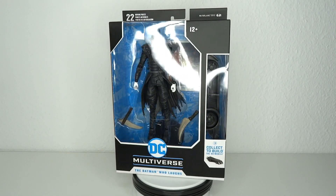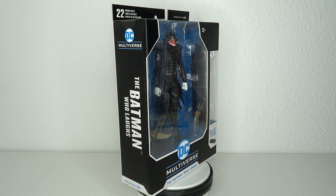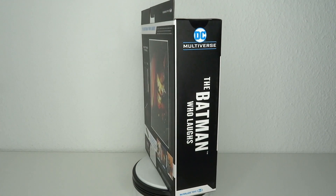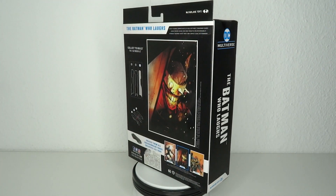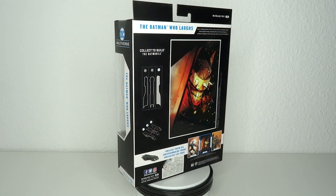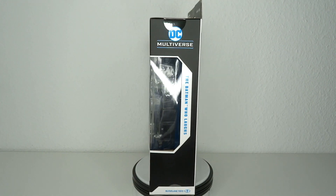It's Batman time! Hello and welcome to another figure review. Today we're going to have a look at the McFarlane Toys DC Multiverse, The Batman Who Laughs. Actually a very, very cool design. First appeared in Dark Knights Metal, I believe. I actually read that comic. Big fan of the design — that's why I decided to pick him up.